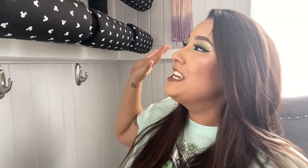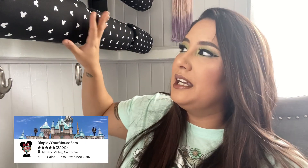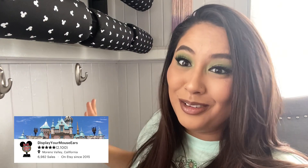Aloha! Hey everybody, welcome back to my channel. My name is Elie Stella Cruz and we are going to be doing my entire ear collection. We're going to be organizing them. I finally have three of these displays. I'll link down below — Display Your Mouse Ears, I think is what they're called — these ear holders. I'll show you what it all looks like at the very end. So let's get into the video.